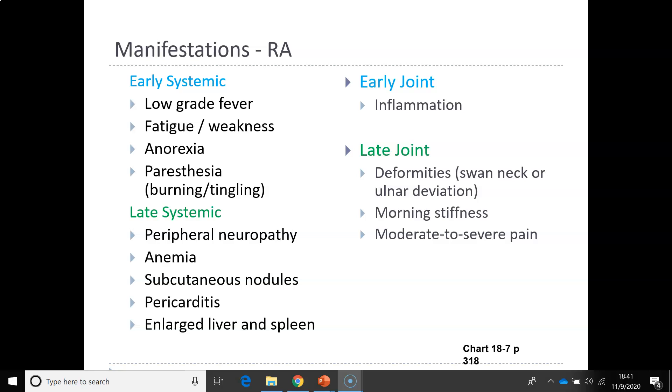Please make sure you look at the manifestations of rheumatoid arthritis in chart 18-7 on page 318. With rheumatoid arthritis, patients have bilateral symmetrical joint involvement. The joints are swollen and inflamed, reddened and warm to the touch. The joints become unstable with limited range of motion. Patients will also have ulnar deviation of the fingers or a swan neck deformity, and flexion contractures.